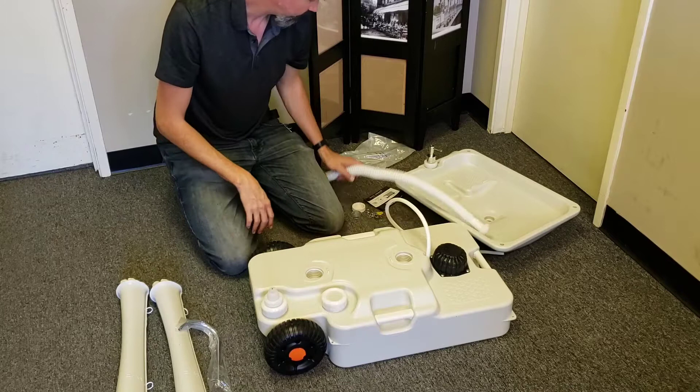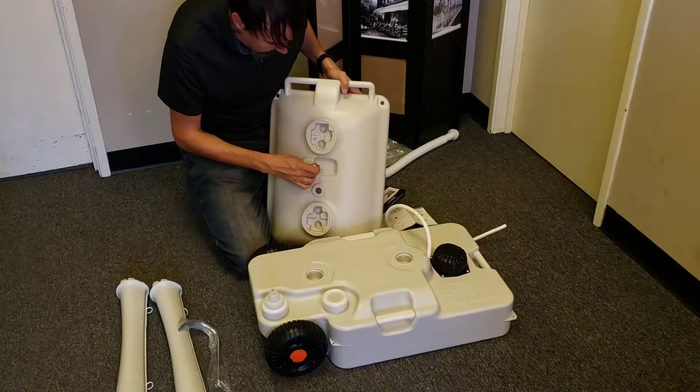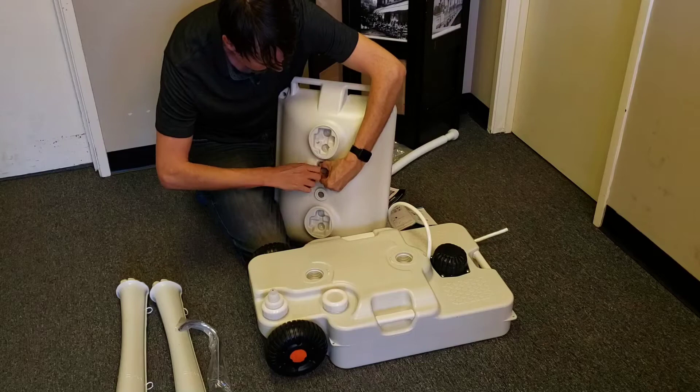There's a plug for the drain with a little chain. One thing they mention — and this is what I was concerned about — is this hole with the drain plug for the soap, which just has a cap on it. They give you a hose clamp, and you're supposed to use the hose clamp on there to close it off properly.